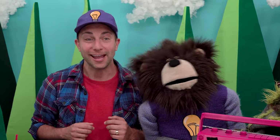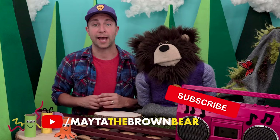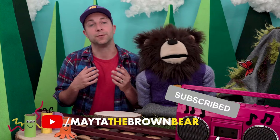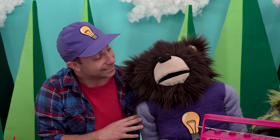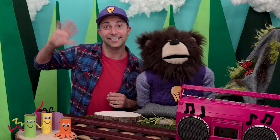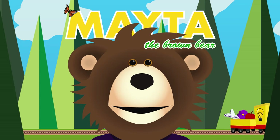That was great, Mayta! Grownups, remember to follow us so you know when we post a new video. We also ask that you please support us by subscribing here on YouTube — it helps us continue to make more videos and helps people find our videos. Thank you for your support and thanks for spending your time with Mayta and myself. And until next time, bye! Mayta, Mayta, Mayta, the brown bear.